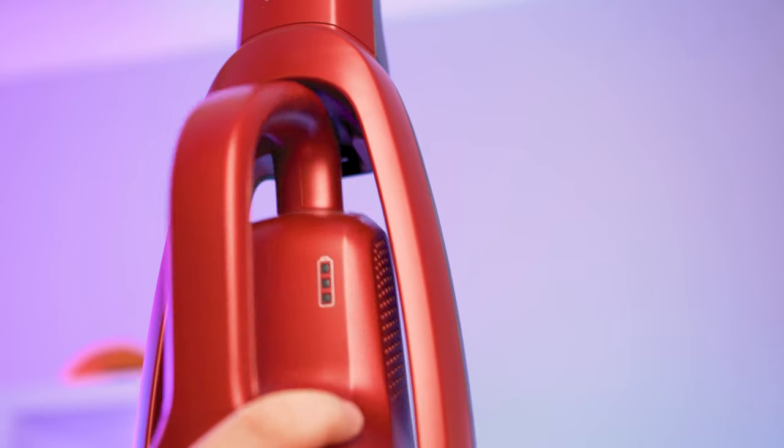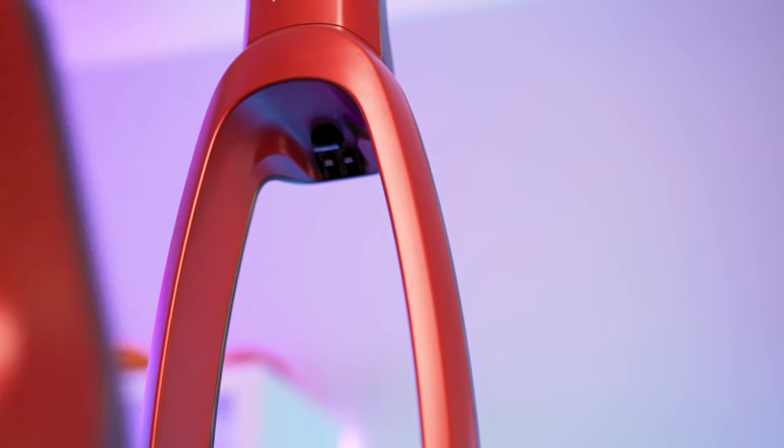One issue for me is that the main unit doesn't stand well on its own. So if you pull out the handheld vacuum to do those pesky corners, you've got to find a wall or piece of furniture to lean the main vacuum against. The main head doesn't clip or snap into place — it's just loose.